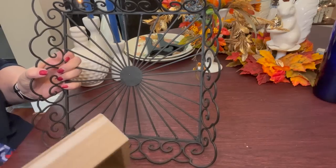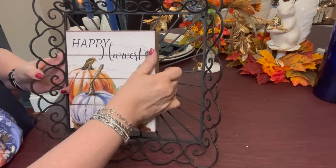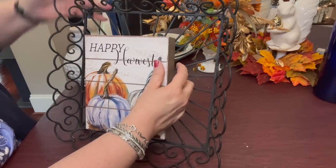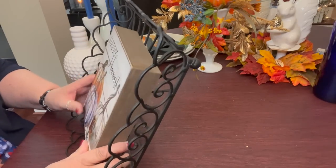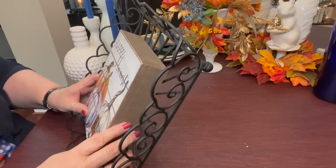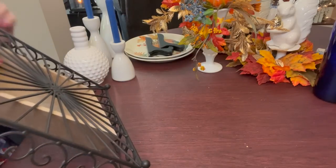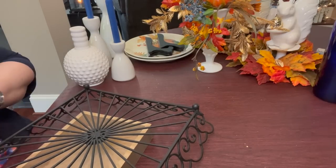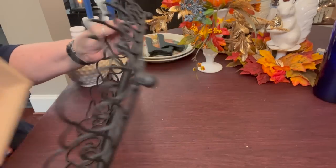I'm going to use a black tie wrap and tie it to the rung up here, because I have tried every other way and it will not hold this Happy Harvest sign up in any other way than if I attach it up here at the top. And we'll hopefully be able to hide it with the swag.